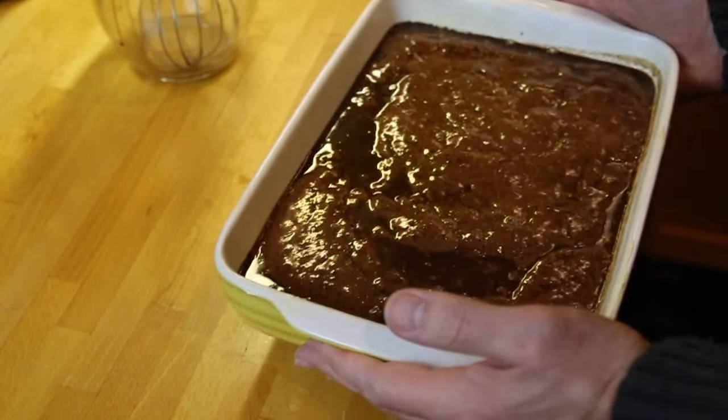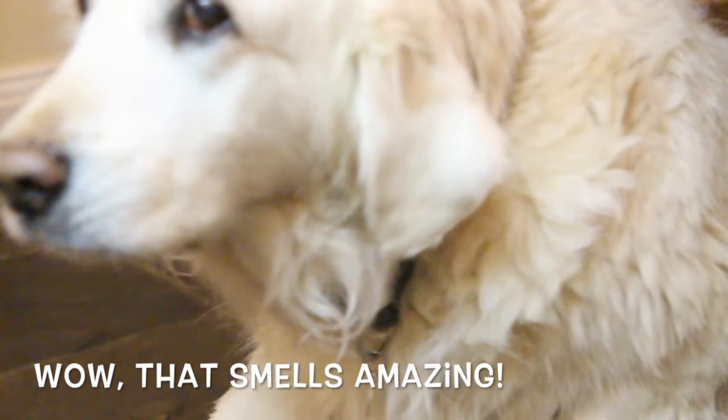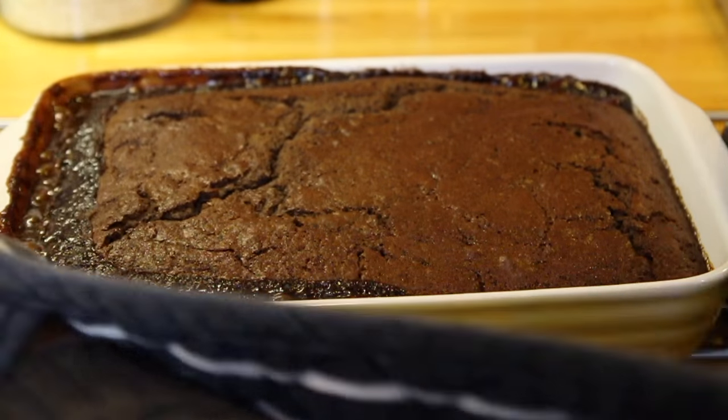I know that seems completely crazy and it looks a real mess, but trust me — it works and it tastes amazing. Get that straight into the oven on a middle shelf, and after 30 minutes it'll be ready to come out.